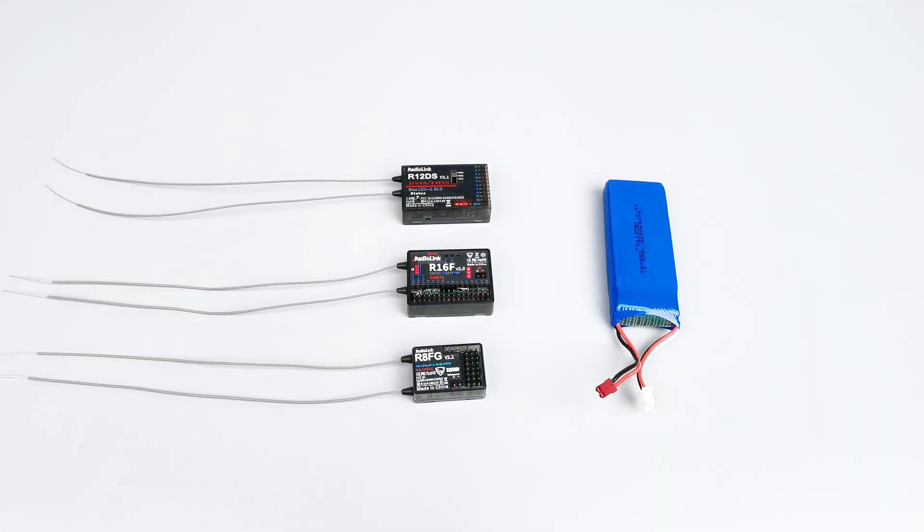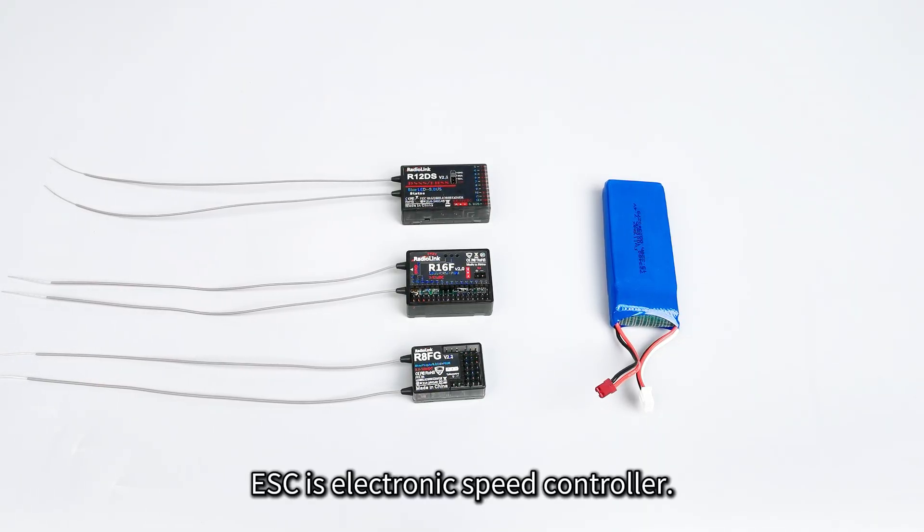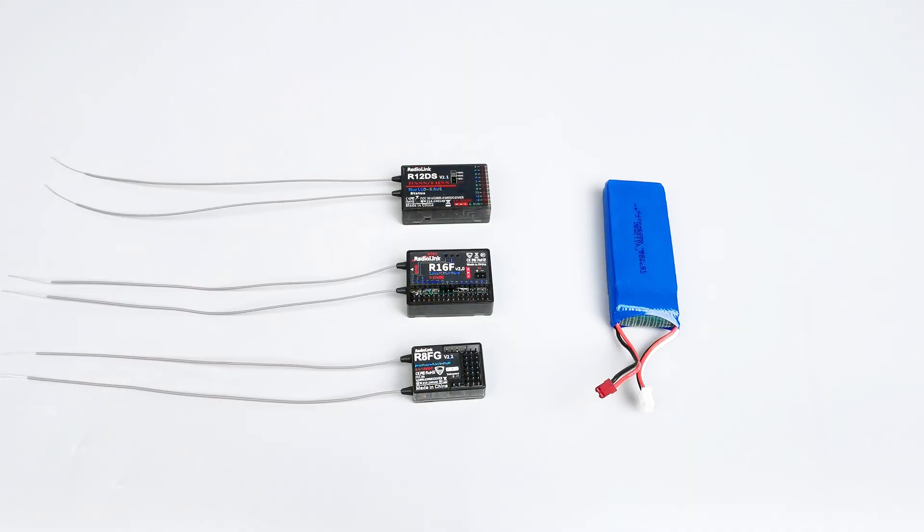Hi everyone, today I'm going to introduce how to supply power to the receiver without using ESC. In general, ESC will supply power to the receiver, but there are some situations where you don't use ESC and you only want to run the servos. If so, you'll need a separate power source for the receiver.